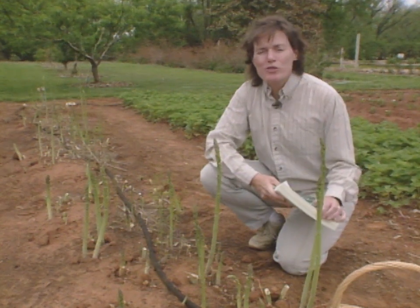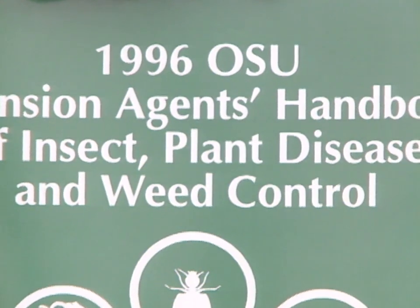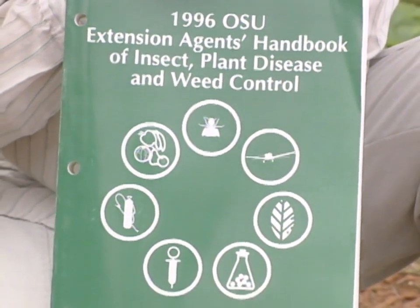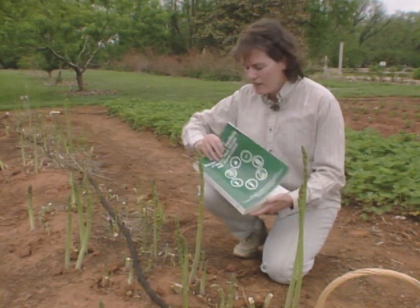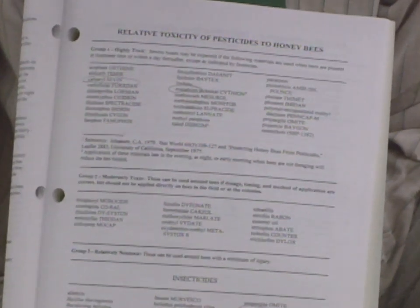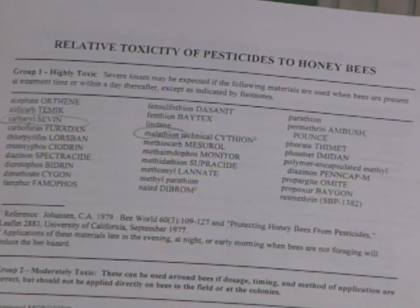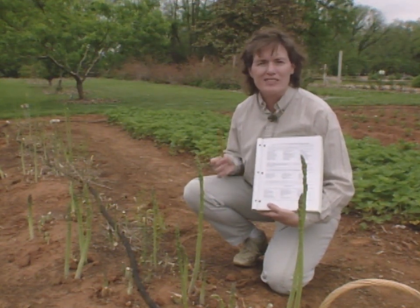We wanted to check which ones would be safest for honeybees, so we checked our OSU Extension Agents Handbook. This handbook is kept at all Extension offices across Oklahoma, and many Master Gardener offices use it as a reference, as do county agents. Inside, under pesticide safety, there is a chart that gives tips on the relative toxicity of different pesticides to honeybees — very valuable information if you're concerned about protecting honeybees in your neighborhood. Pesticides are rated as either highly toxic, moderately toxic, or relatively non-toxic to honeybees.